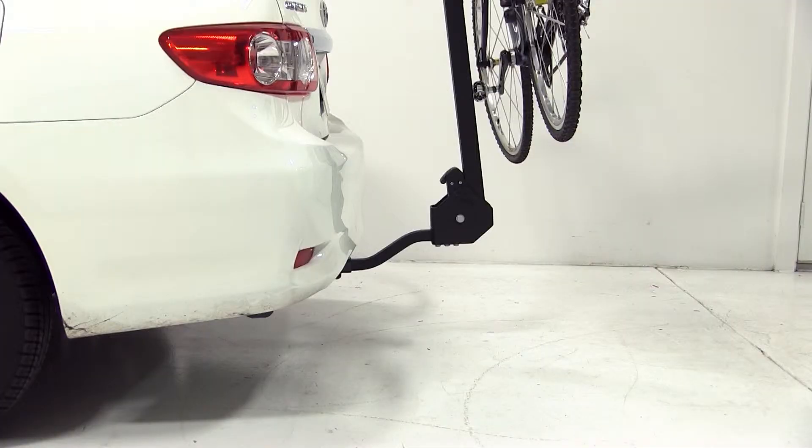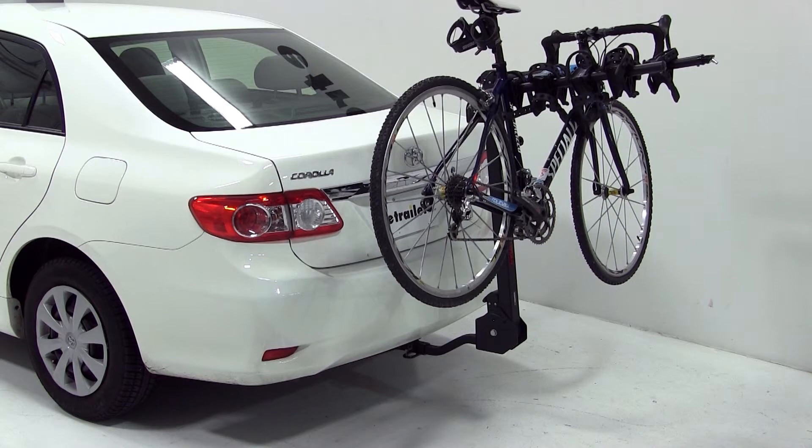And that completes our test fit of the Swagman Titan 4 Bike Carrier, part number S63410, on our 2011 Toyota Corolla.